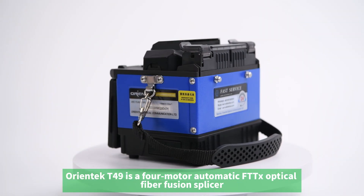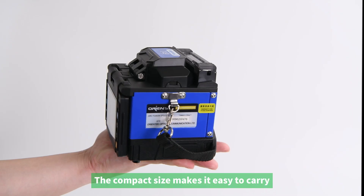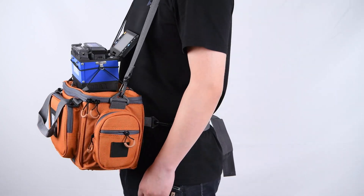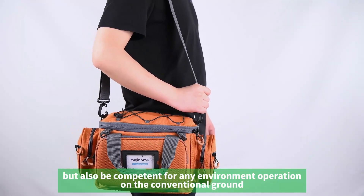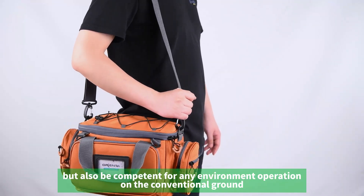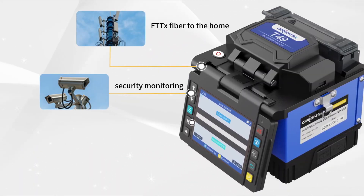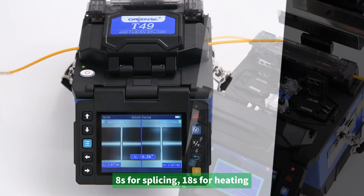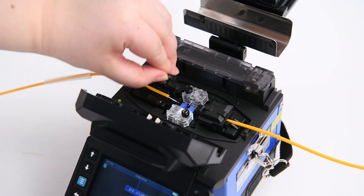The Orientek T49 is a four-motor automatic FTTX optical fiber fusion splicer. The compact size makes it easy to carry. Its aerial work table design allows it to adapt to high-altitude work as well as conventional ground operation, meeting the needs of FTTX fiber-to-the-home, security monitoring, installation and maintenance, engineering, and other fields. Splicing takes 8 seconds, heating 18 seconds, and the average loss is only 0.01 dB.